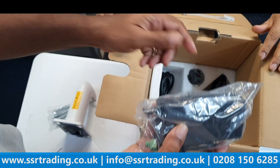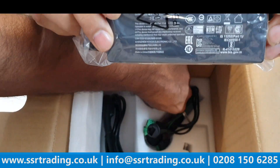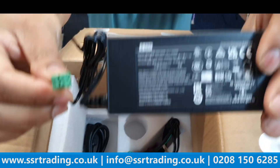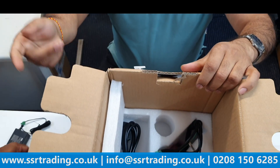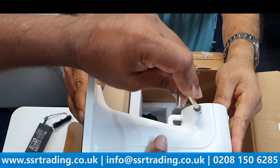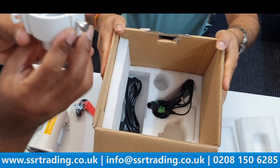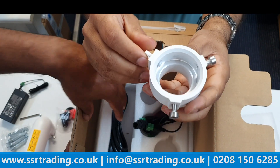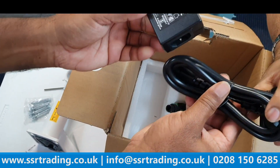The box contains a 24 volt power supply — note it's 24 volt, not 12 volt. There's also a rubber boot for weatherproofing and an Allen key. A UK plug is included to power the power supply. You can also do a ceiling mount with this camera.